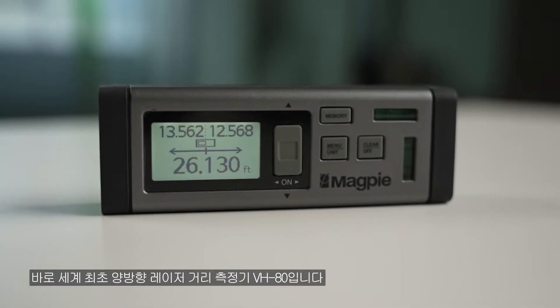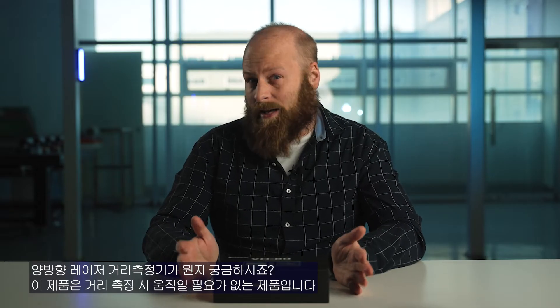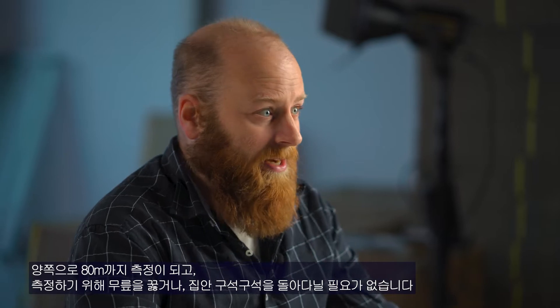Here it is — my go-to product for every measurement. It's the VH80 Bilateral Laser Distance Meter. What's a bilateral laser mean? It means you don't have to move at all when you do your measurements. This thing is able to measure both sides of a room simultaneously, up to 262 feet.